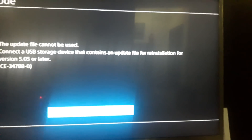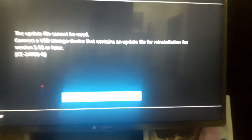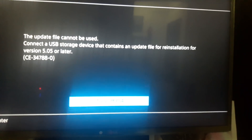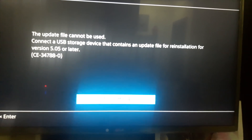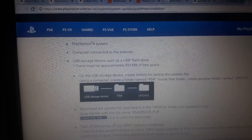I think what PlayStation should have done was make 'reinstallation' in caps, so we know it actually means something specific and distinct from just an update.